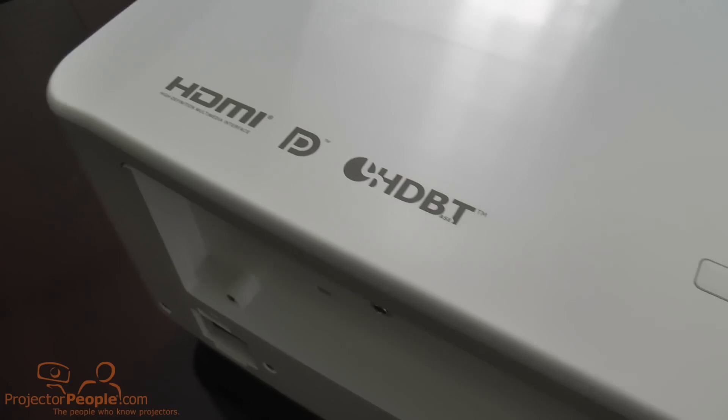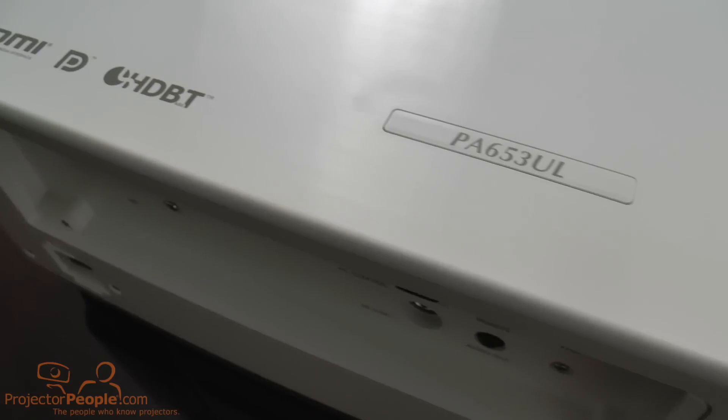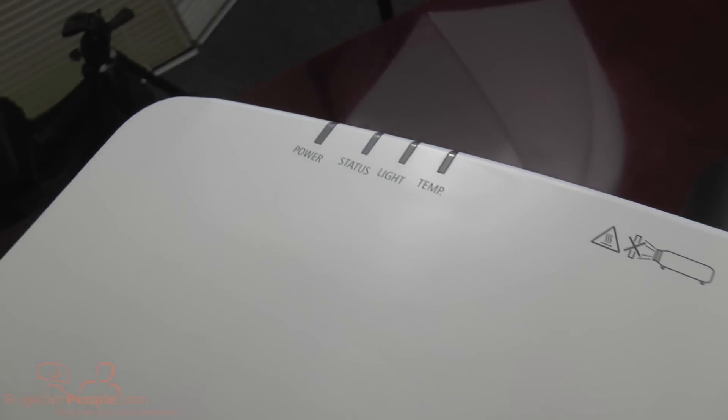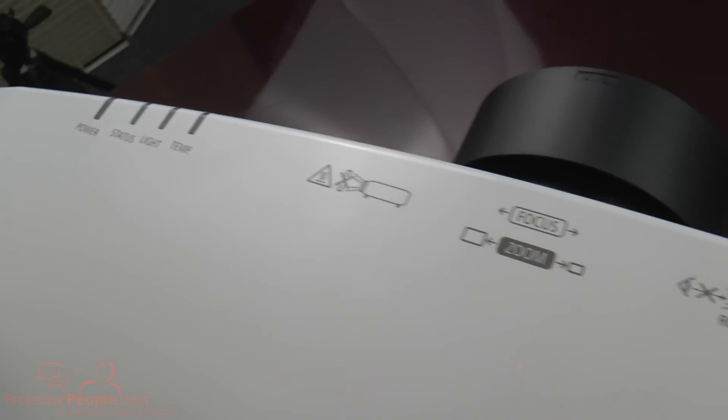This unit is not available yet — it's really just been announced. It's NEC's brand new laser LCD unit. This is a 6500 lumen, solid-state laser LCD and it's filter-free. That's something that's almost unheard of. I can't think of another projector that offers that feature.